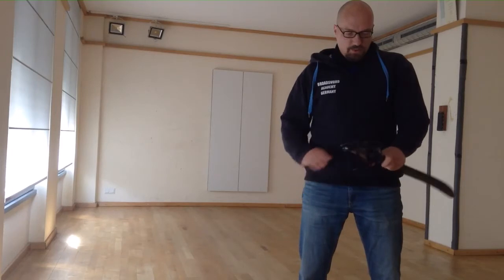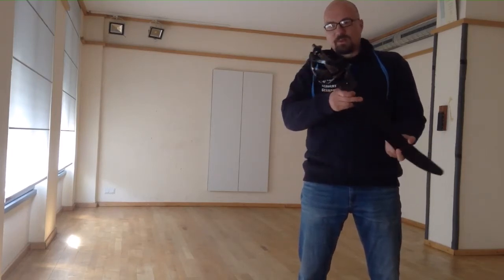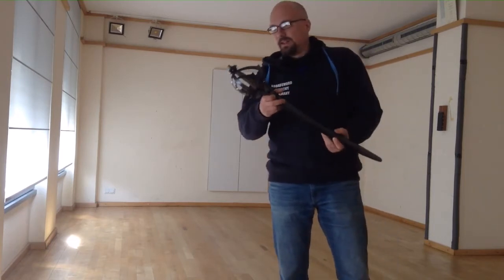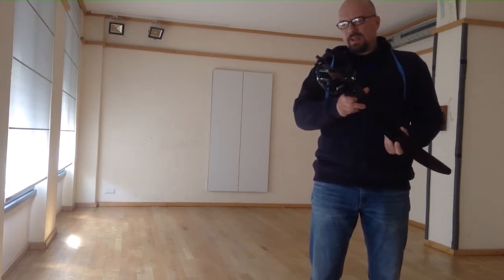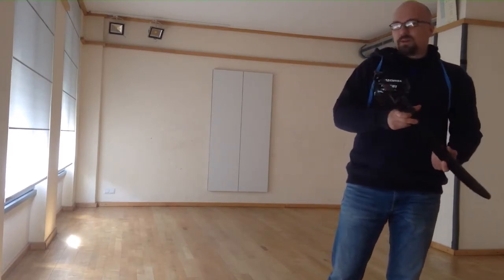Good morning Patreons! Today I wanted to show you something new I've just purchased, which is this. This was again a very lucky find for me and it is a so-called Barbary or Barium — I don't know — naval cutlass or pirate cutlass made by Windlass Steelcraft.